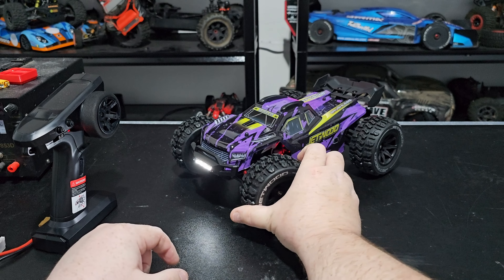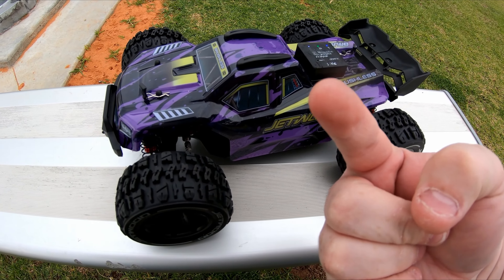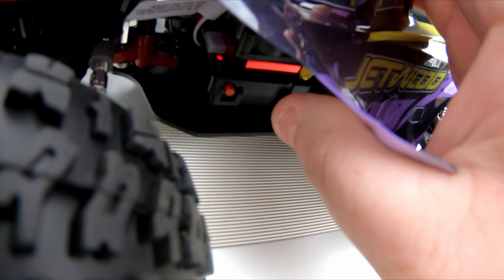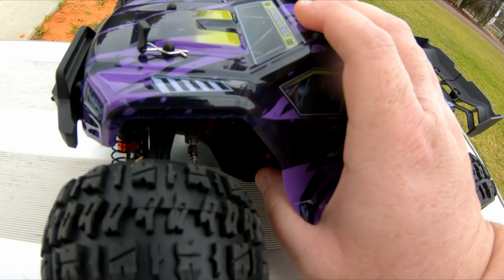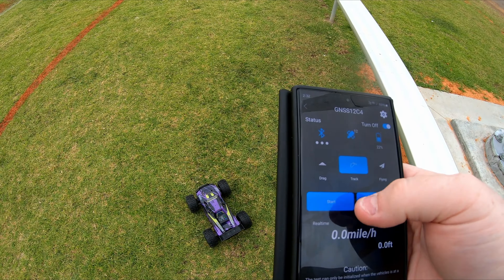Just to let you know, to get full power out of this thing you are going to need to set the radio to 100%, but not just that — after you turn it on you need to press the red button five times. You'll hear a little sound, and now that allows it full power. So we're going to hit the track and start.